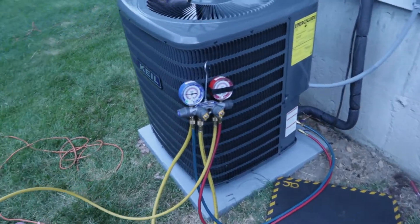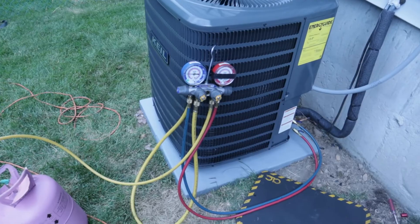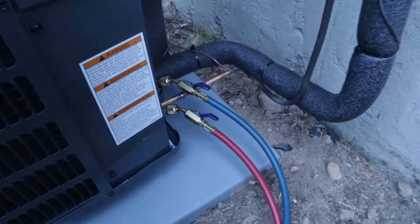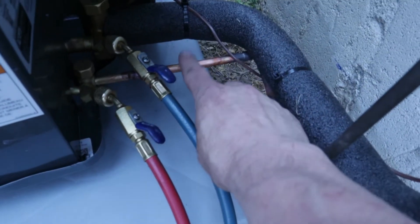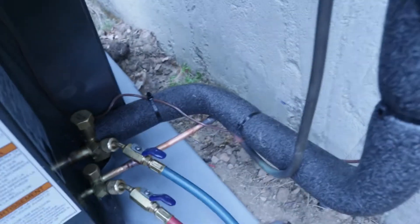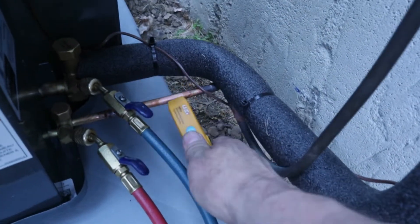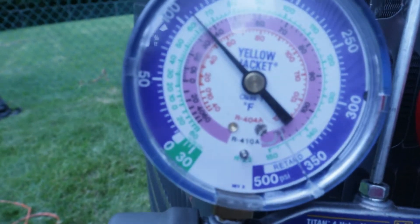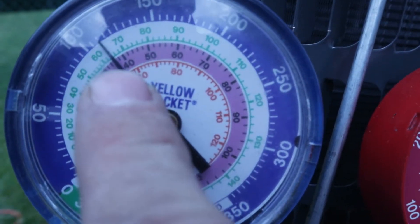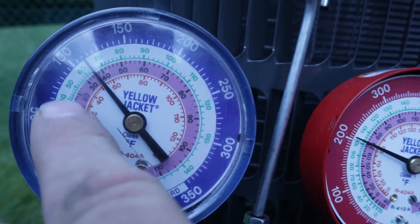I'm going to give it about 10 minutes or so just to run and equalize. We have a TXV on this system so we have to go by our sub-cooling, which is going to be on this small liquid line here. I'm going to hook up a temperature probe to that line. On the gauges, on the suction side there is a pressure and temperature correlation — we're running R-410A.